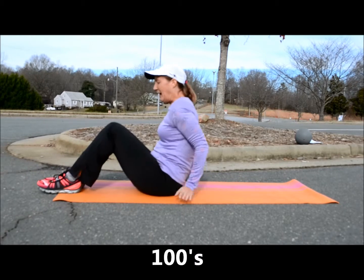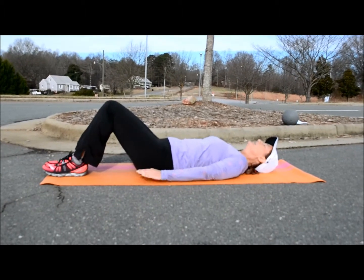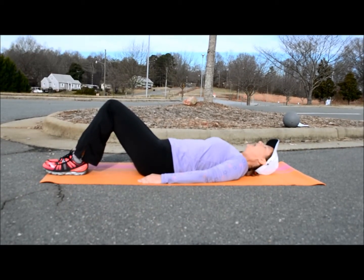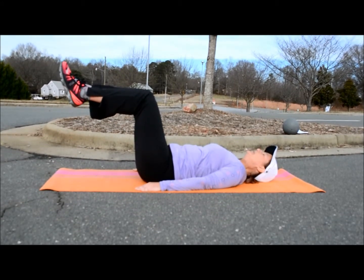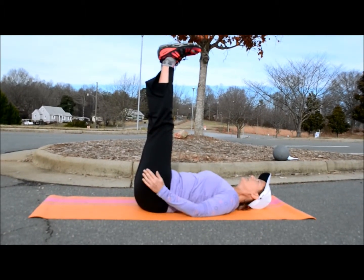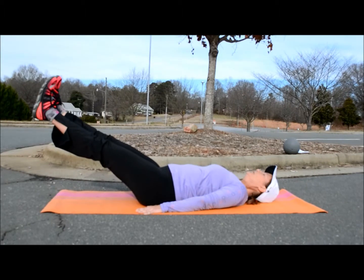You want to lie back, keep your feet to the side, and your head on the ground. Option one is your feet planted on the ground with your knees bent. Option two is you lift your feet off the ground but keep your knees bent. Option three is your legs straight up to the sky, or your legs straight but at an angle — the lower the angle, the more difficult.